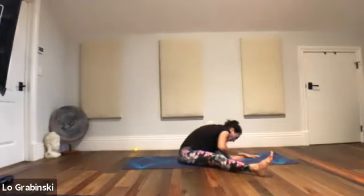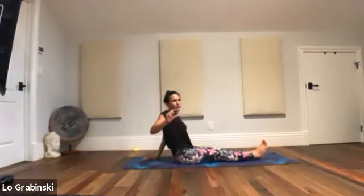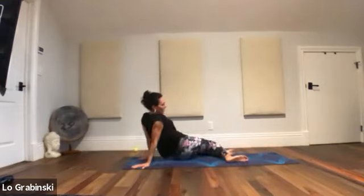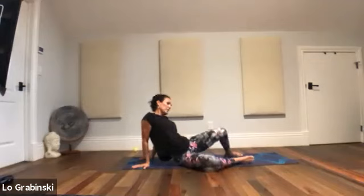Hands behind you. I need some twists — bring your feet in, knees left and right, just let that go for a second. Because that low back needs to be safe before we keep going with these next things.